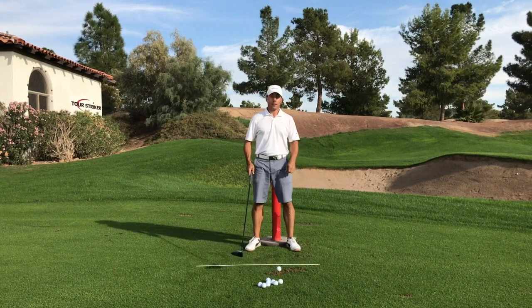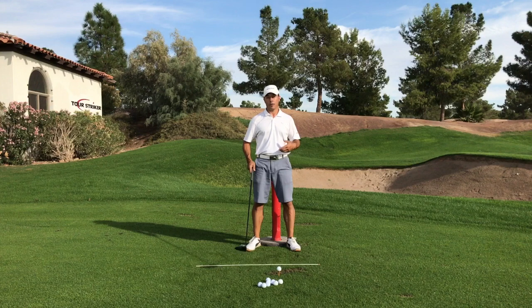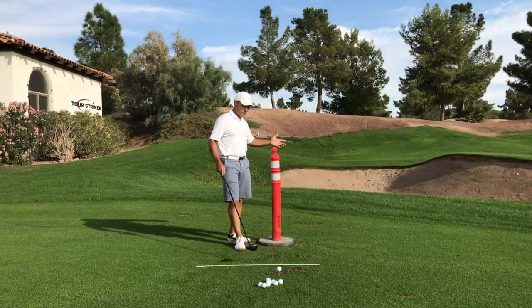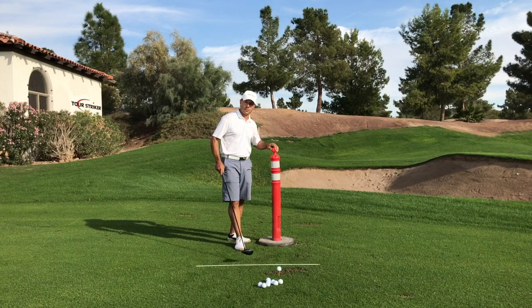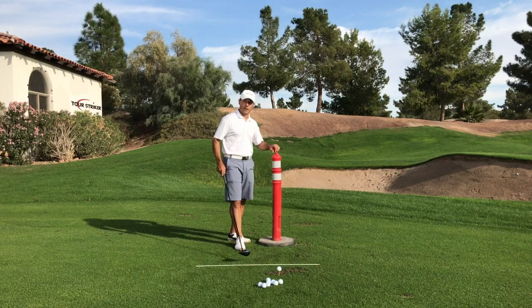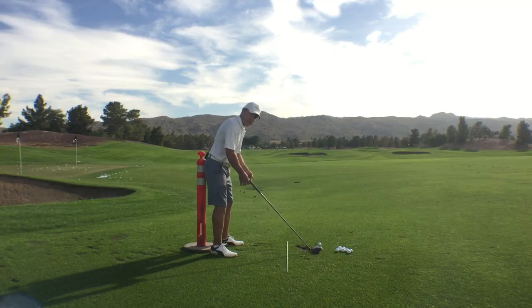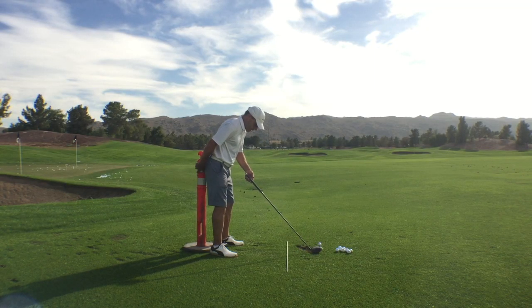So this is just getting into the holidays. I want to give you some thoughts on how you're going to move your body. You see I have this traffic cone — did some construction around the house and somebody left it, so I thought I'm going to turn that into a training aid. From the down-the-line perspective, when I settle into the golf ball, you can see this is just kind of touching my tailbone a fraction.